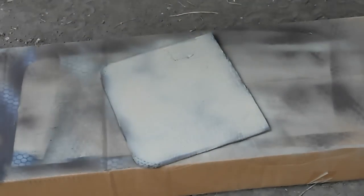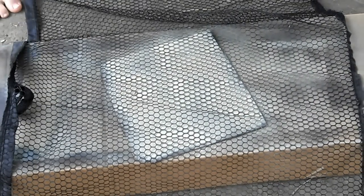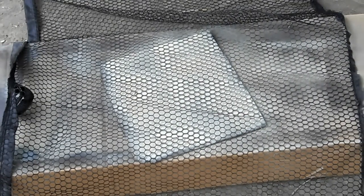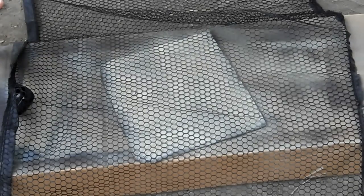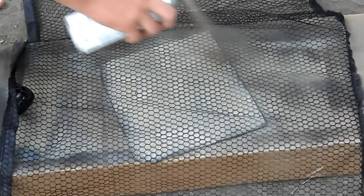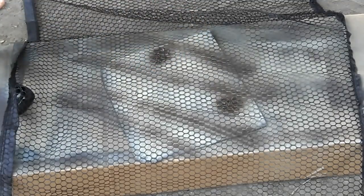Then I'll take the mesh laundry bag and put it down. You can do it loose or tight depending on how you want the actual snakeskin to look. Now I'll take the Krylon Camouflage Flat Dark Earth, or brown, and just do stripes with that, and then a couple dots in there.